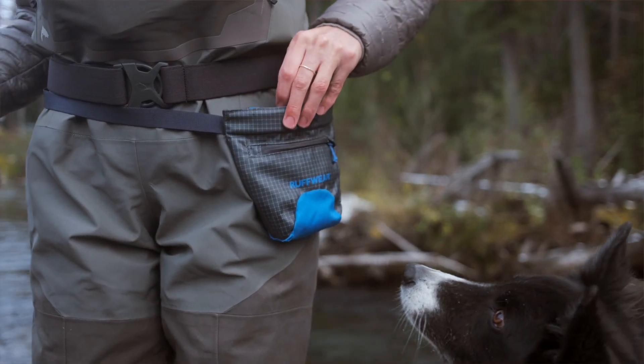Hi, I'm Katie and this is Sturgill. We're going to show you the Treat Trader pouch. This just might be one of the most drooled over pieces of gear for Ruffwear office dogs because, well, it holds treats.